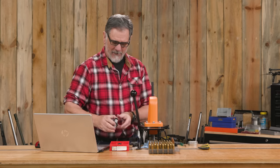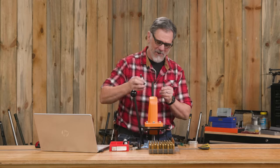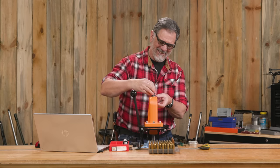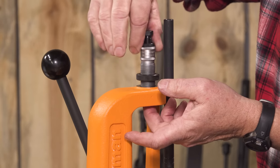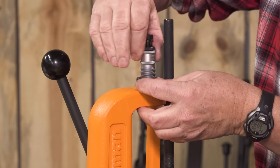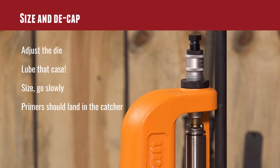Take out my ancient old Pacific Durachrome dies and we're going to screw them in. But how far to screw them in? That's an interesting question, and that's going to determine how much we resize our brass and also if we're going to be able to get that primer to pop out properly.